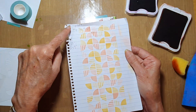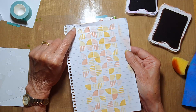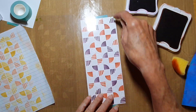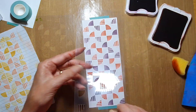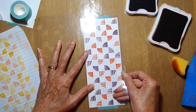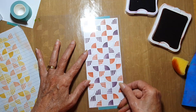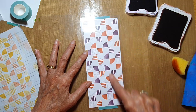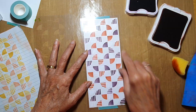On my cheat sheet I had the little dot in the top left and flipped it to the top right. But this time I'll choose to do a rotation instead of a flip, and we'll see what difference that makes in the pattern.